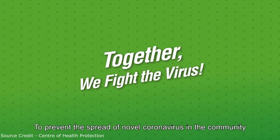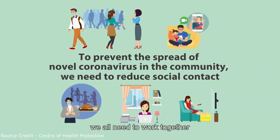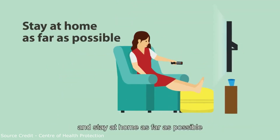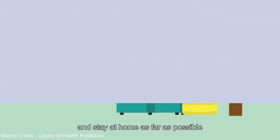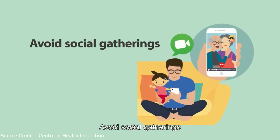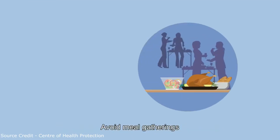To prevent the spread of novel coronavirus in the community, we all need to work together. Reduce social contact to protect ourselves and others. Stay at home as far as possible and stay away from crowded places. Work from home if feasible. Avoid social gatherings. When meeting other people, don't shake hands. Avoid meal gatherings.